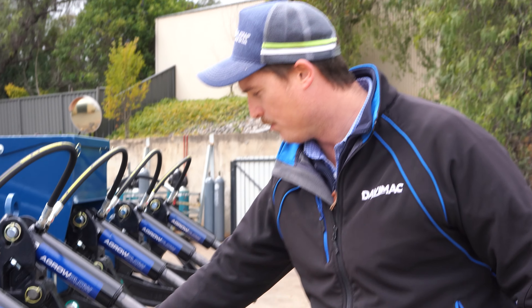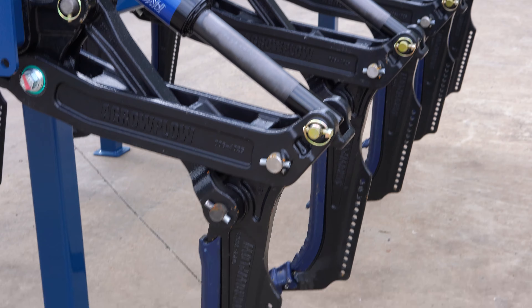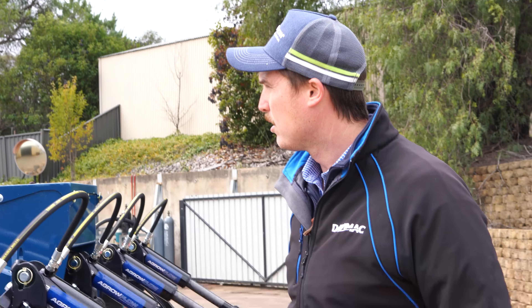The cylinder itself has a nitrate finish, which is a much better improvement on the previous chrome rods, so obviously a lot more rust resistant.